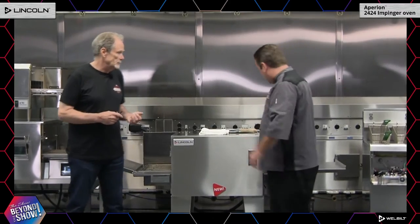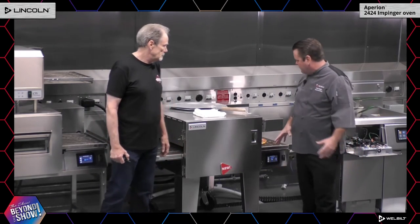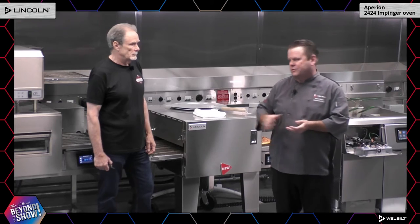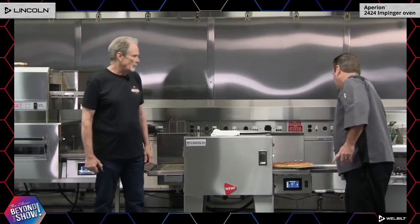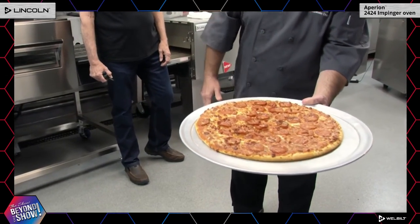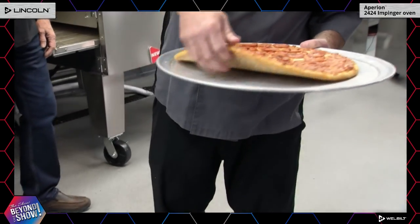You can also get this with a split belt. The belt itself is 24 inches wide, so we get a 24 by 24 cooking area. With a split belt we have two separate 12-inch belt speeds. Why is that important? Not everything cooks at the same time, so you can add a lot more versatility and features to your menu — things you couldn't offer with just one single belt speed. You can see our pizza coming out, and through the magic of Lincoln we have a perfectly cooked pizza. If you thought it was a little overcooked, you can easily adjust the fan speed top and bottom. Nice brown crust on the bottom, nice brown cheese on the top.